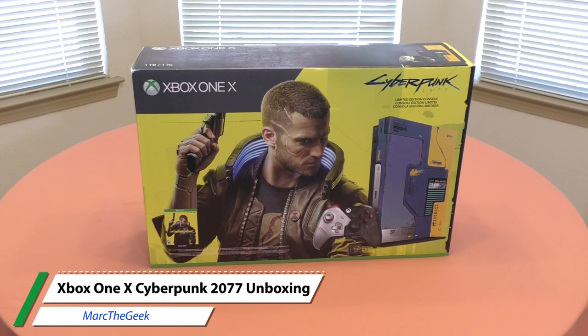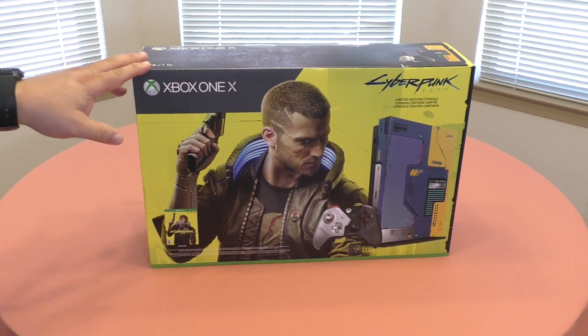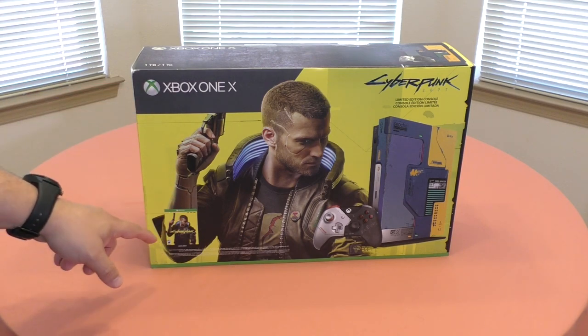Hey guys, you're Marta Geek. In this video I have an awesome unboxing of the Xbox One X Cyberpunk 2077 Limited Edition console. This console just came out and I received it yesterday — of course I bought it — and right now you could get it for around $299, and that includes the game which you're going to get via digital download.